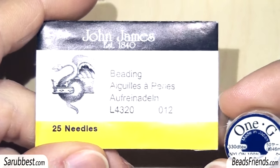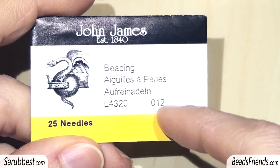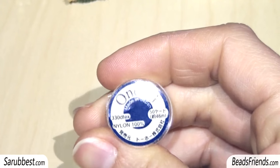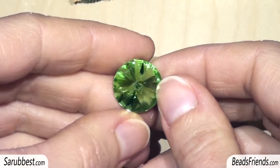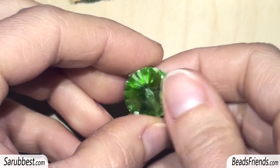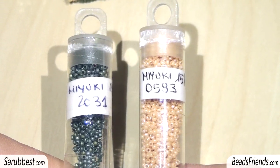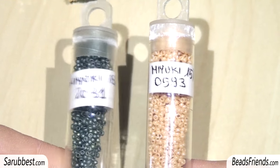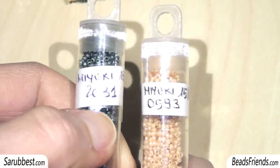To create this beadwork you need some needles. I'm using John James size 12. Then you need a bead weaving thread — my favorite one is 1G by Toco. Then you need a crystal, this is size 16. And you also need two colors of seed beads size 15. I'm using these by Yemi Yuki, and these are the color numbers.